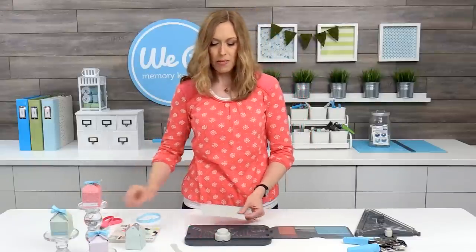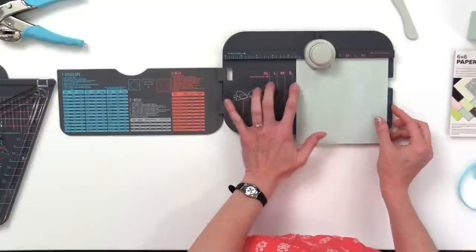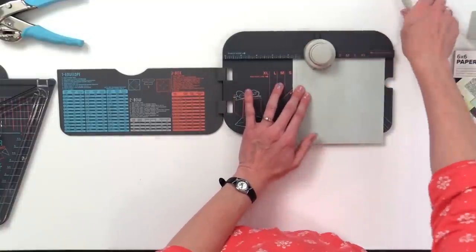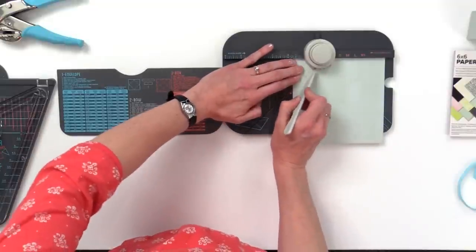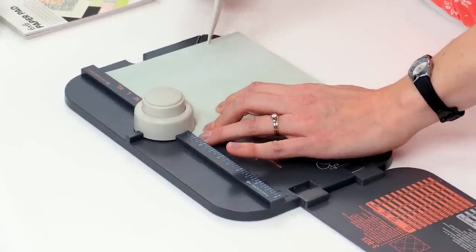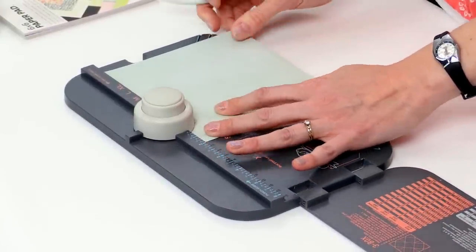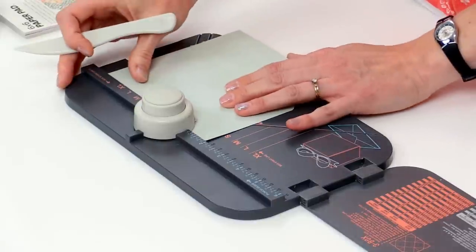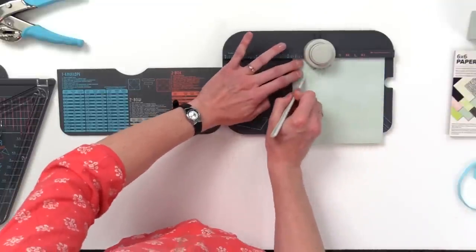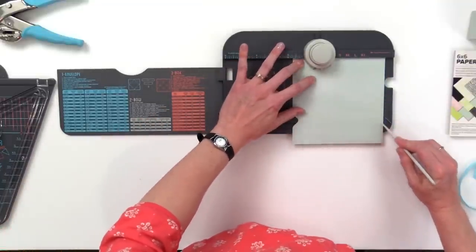I'm going to start out by lining up my paper on the S on the board, and I'm going to punch. Normally I would score the A line right here, and the B line over here, and then the C line here, but we're not going to do that today. We're just going to rotate, line it up on the S, punch, and score A and B.